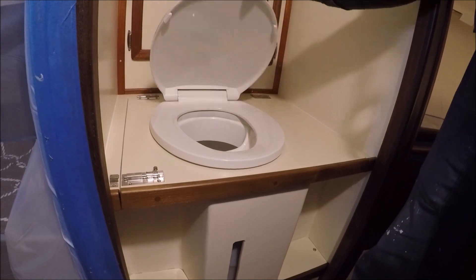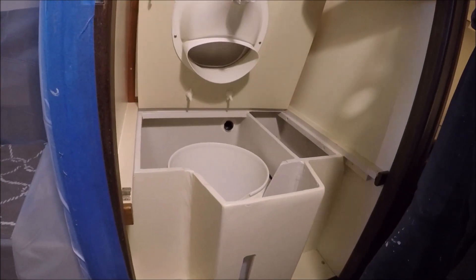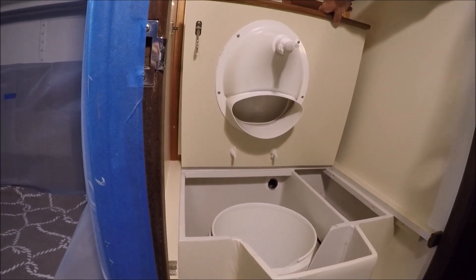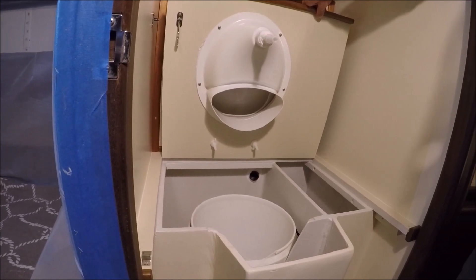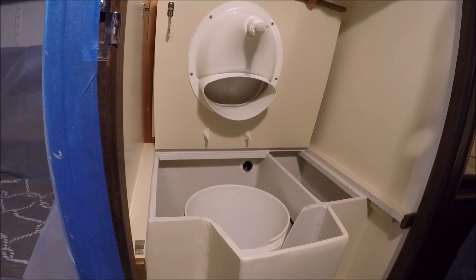When sailing inshore, you can line the bucket with a plastic bag and dump the waste ashore occasionally. For offshore sailing, no bag is needed — just dump the bucket directly overboard.